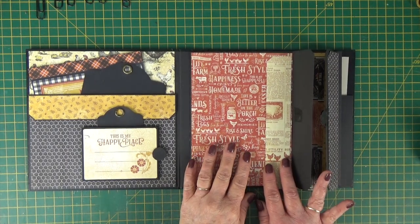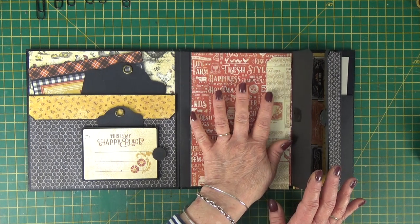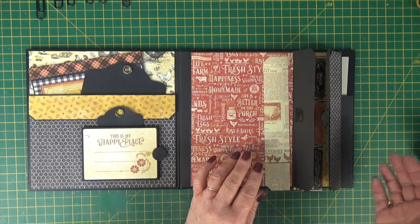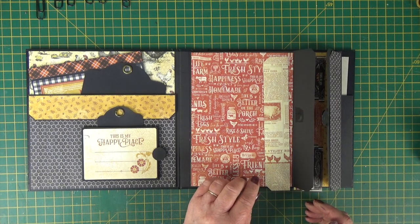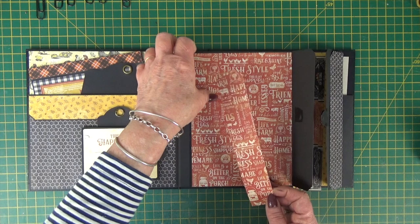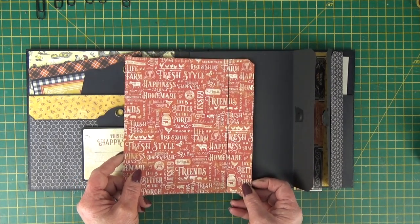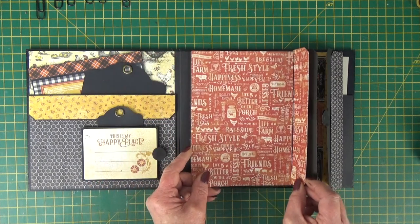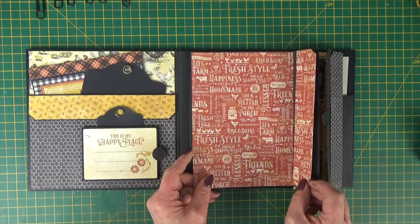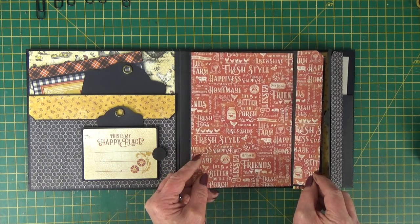Now we're ready to stick the papers on to this page and also its opposite, the inside back cover. I've gone for just one 8x8 sheet and I've cut my two pieces out of the same sheet of paper so that they fit and the script runs across that join or gap.